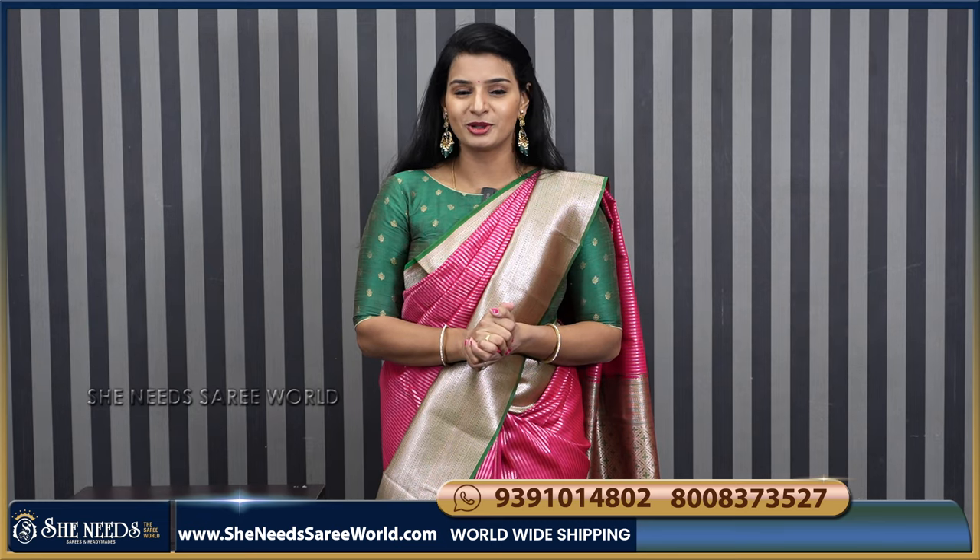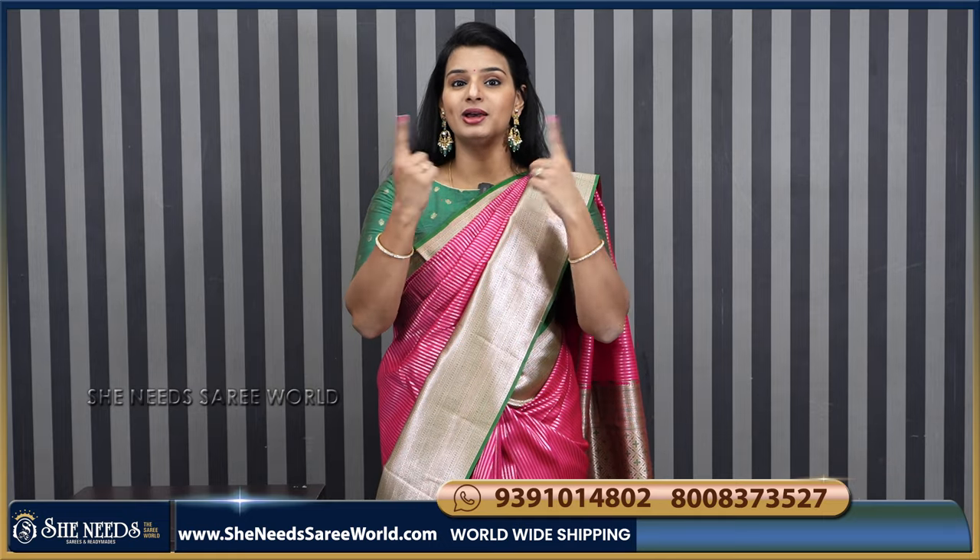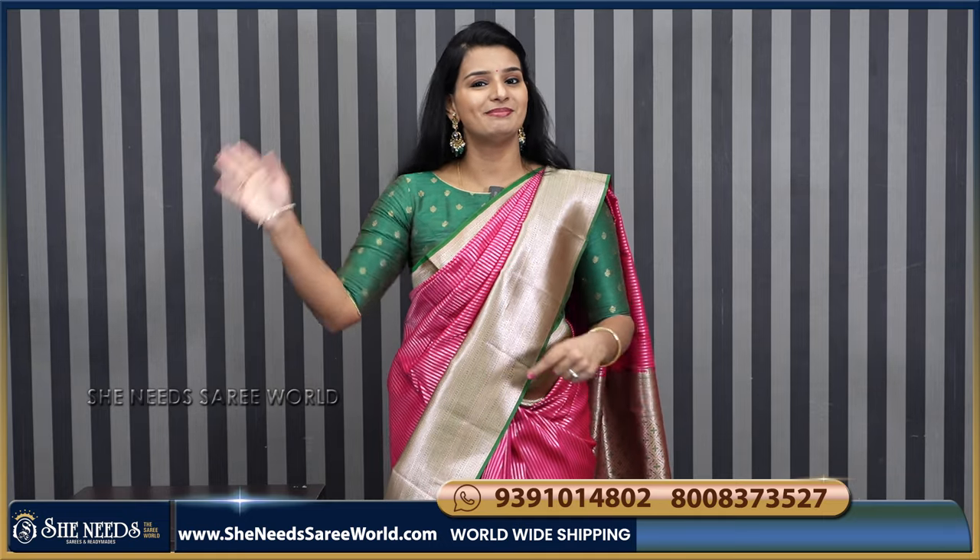So subscribe to our channel. In the next video, we will show the Marinta collection. Until then, bye-bye!